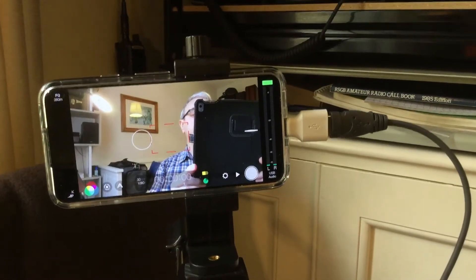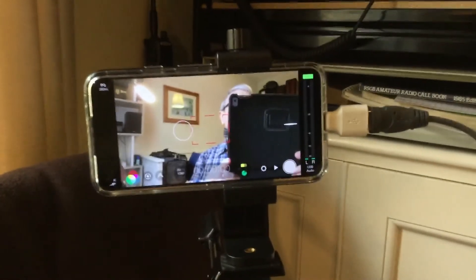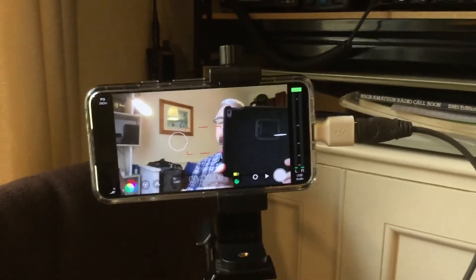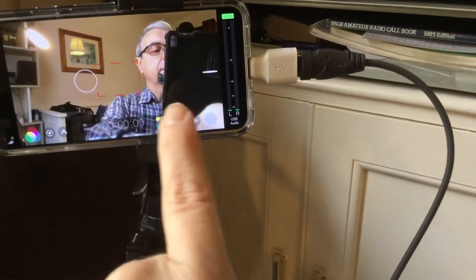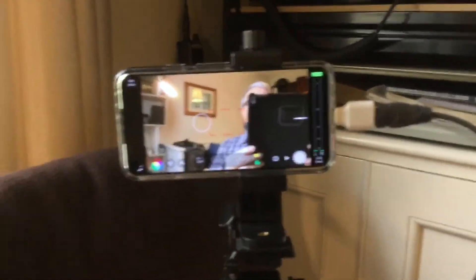Hopefully that makes sense. It's a very good system — it's plug and play. I switch the phone on, select the preset I've set up for recording, and if I want to record something I just press the record button. Off it goes.